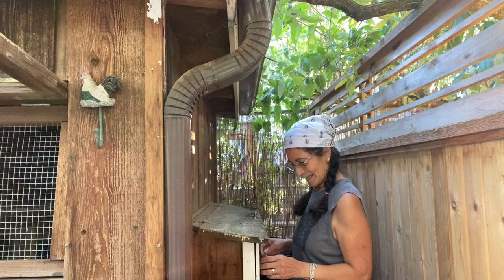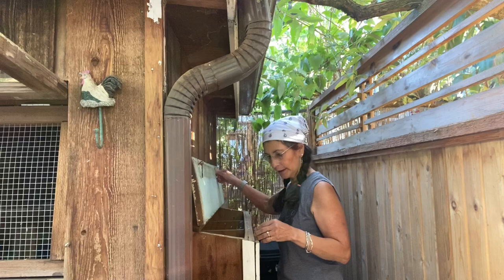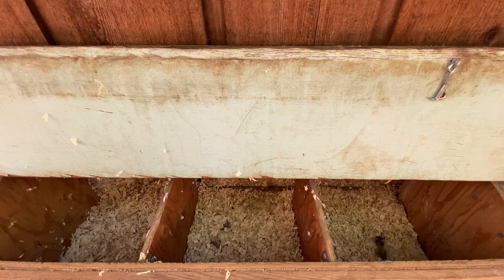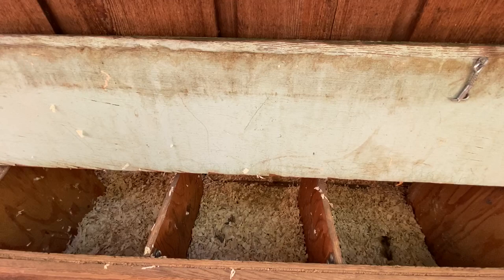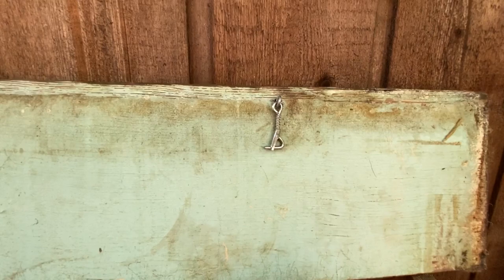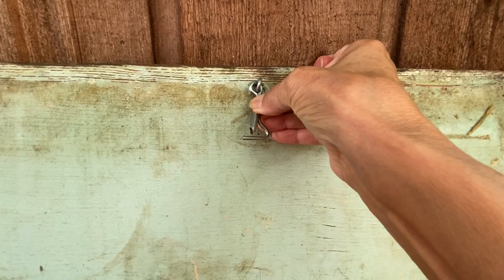Right here we have a couple of hinges on the door into the laying bins. Here's where they lay their eggs - it's only about a square foot per nesting area, but it's big enough to keep them nice and cozy and snug in there to lay their eggs. This other lock has a little locking mechanism - you just bring it up, latch it, then push it back down, and that keeps the chickens safe from any raccoons trying to pry it open.